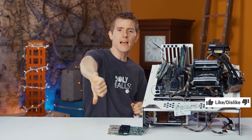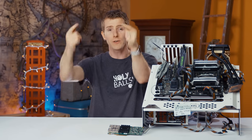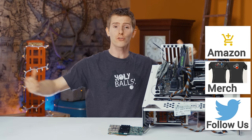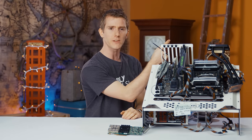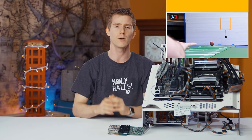Thanks for watching, guys. Like or dislike, get subscribed, and maybe check out the link to where to buy the stuff we featured in the video description. Also down there is our merch store where you can buy cool shirts and posters and all that kind of stuff, as well as our community forum which you should totally join. Check out our latest video — it'll show up or something.